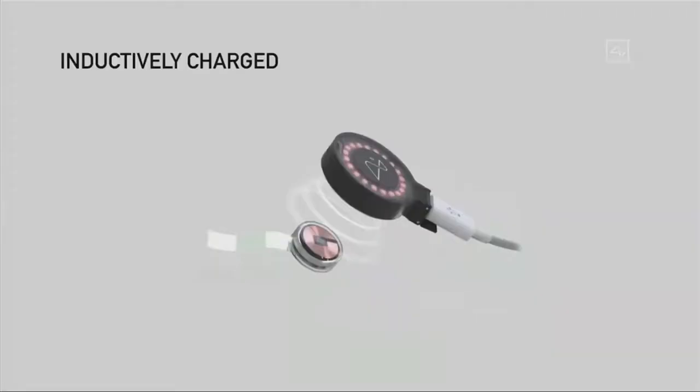It's also inductively charged, in the same way that you charge a smartwatch or a phone. So you can use it all day, charge it at night, and have full functionality. It would be completely seamless.